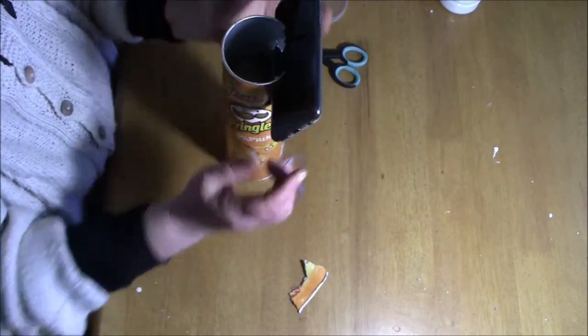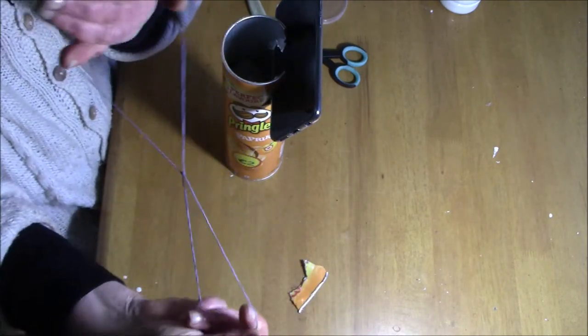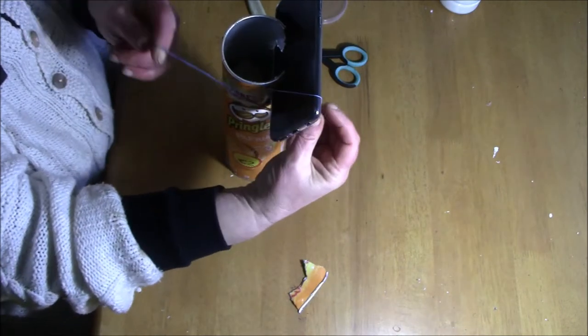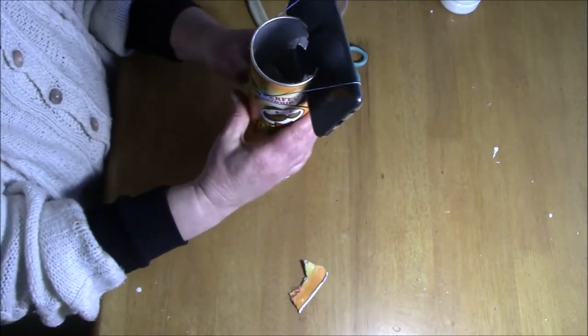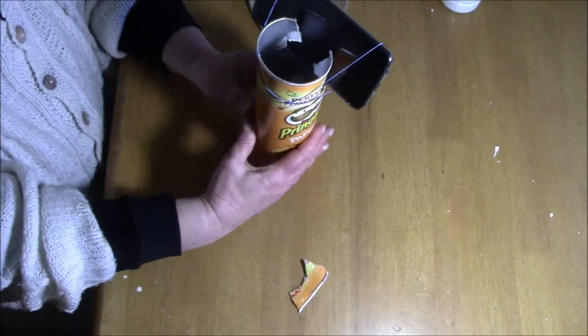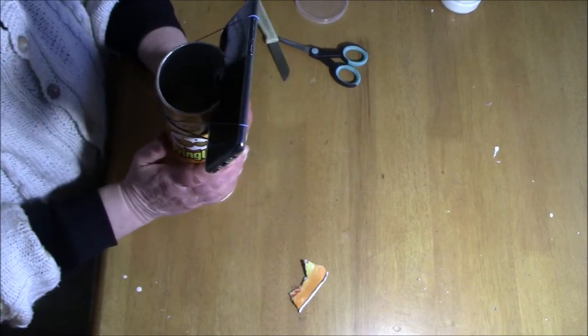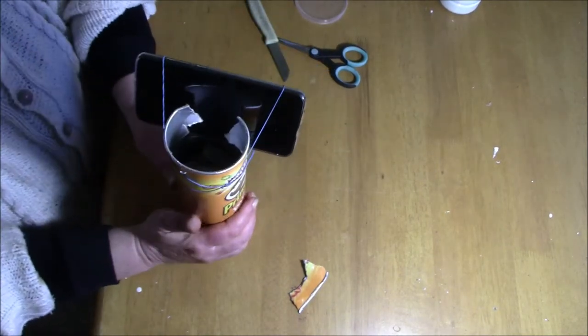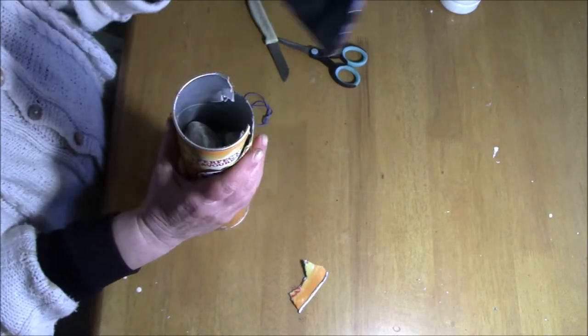I've put the camera in and now I've got the elastic band. I've tied the elastic bands in the middle and secured the camera with them. That doesn't seem to be too bad.